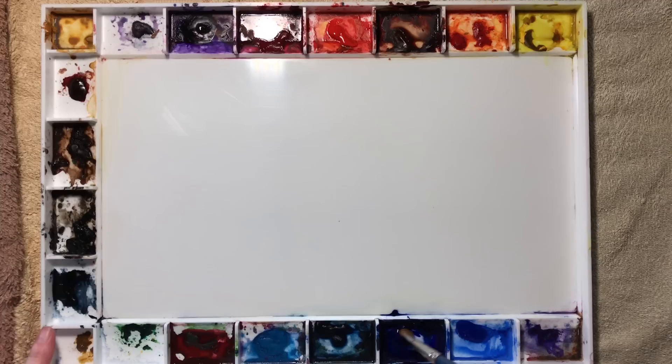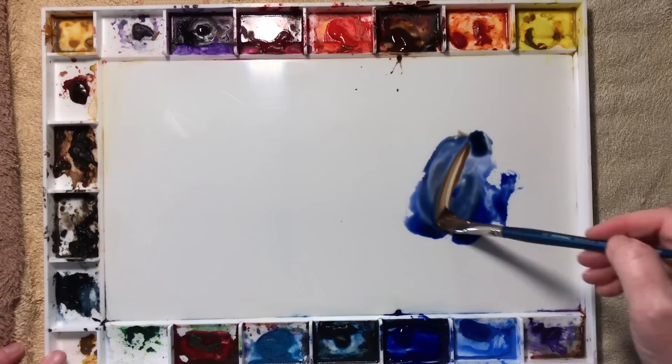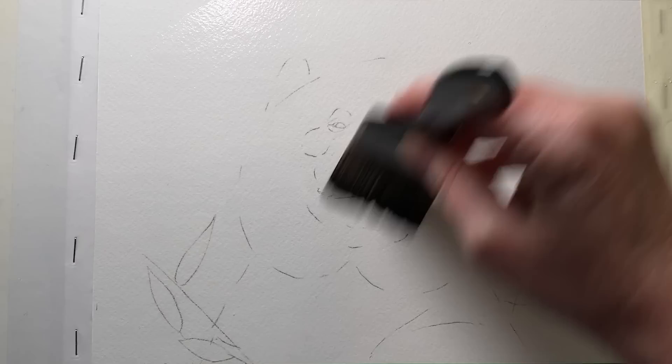To begin I mixed some grey with French ultramarine and burnt sienna. I mixed the two together until I get a colour that I'm happy with — they don't have to be mixed perfectly. It's better if they separate slightly on the paper; it makes the painting more interesting. Then I got my two inch flat brush and some clean water and I painted the water all over the paper.